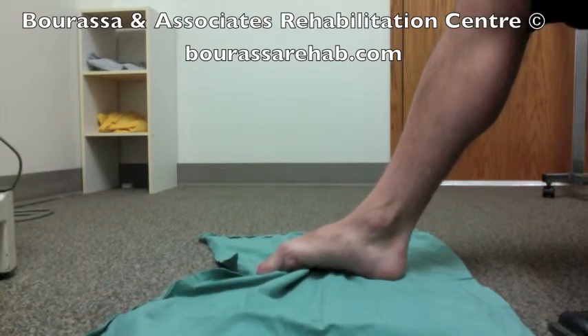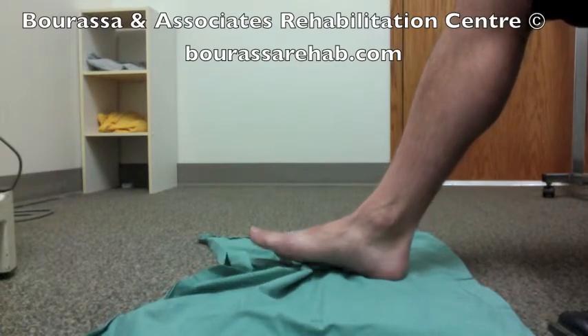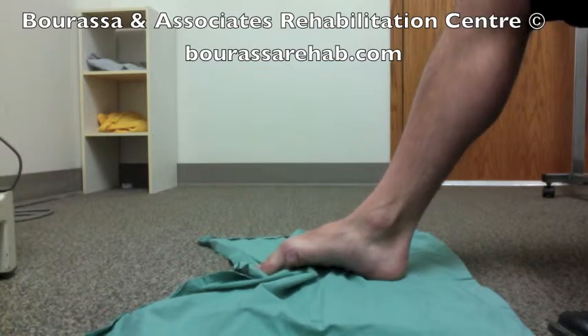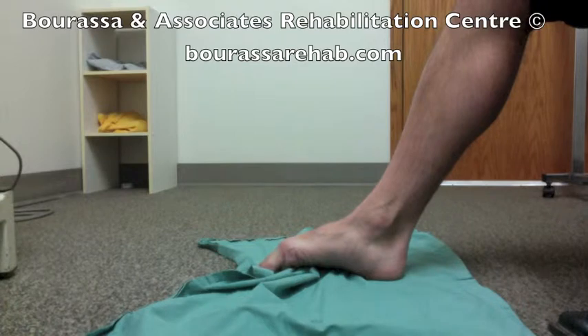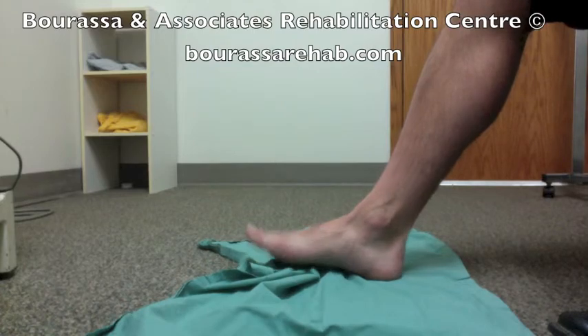You would try and do this for 10 repetitions, so 10 squeezes, and it doesn't really matter how far the towel goes. It's the fact that you do the proper movement 10 times, and you should feel the arch muscles activating deep underneath the foot.